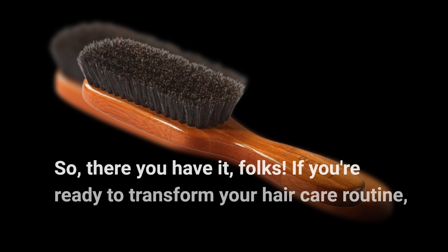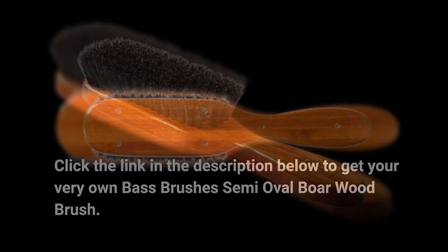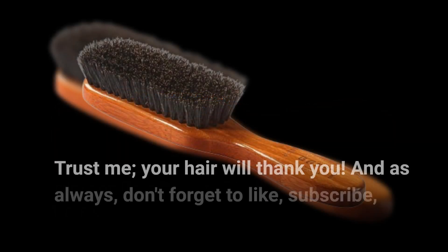So, there you have it, folks! If you're ready to transform your hair care routine, click the link in the description below to get your very own Bass Brushes Semi-Oval Boar Wood Brush. Trust me, your hair will thank you.